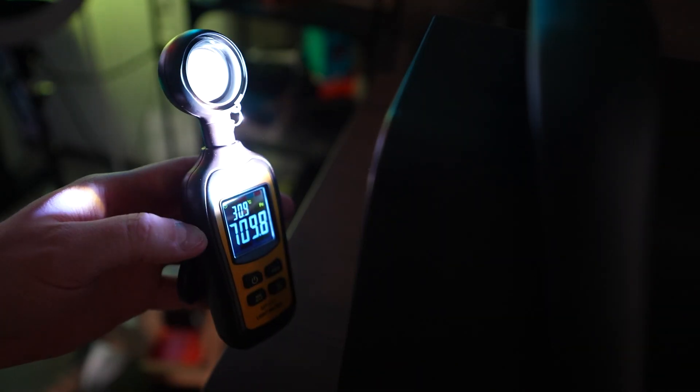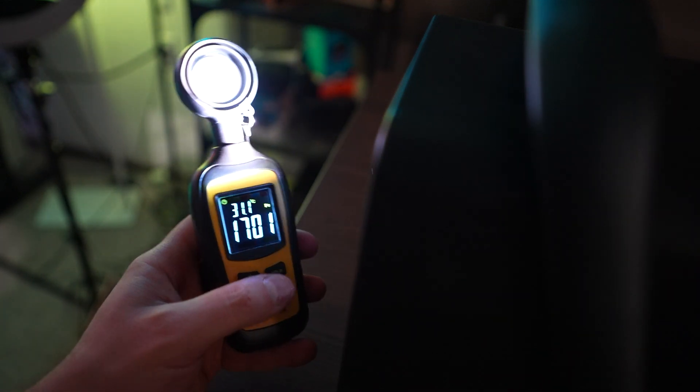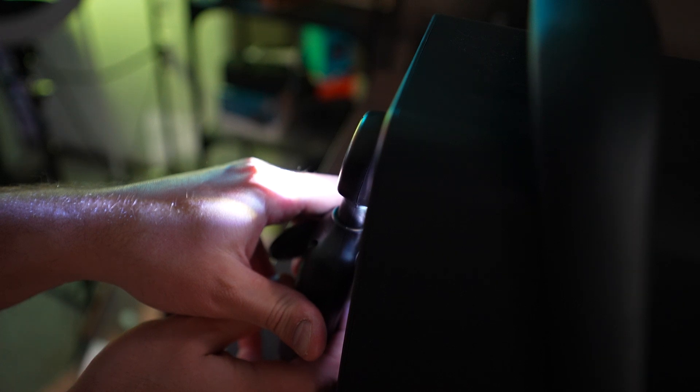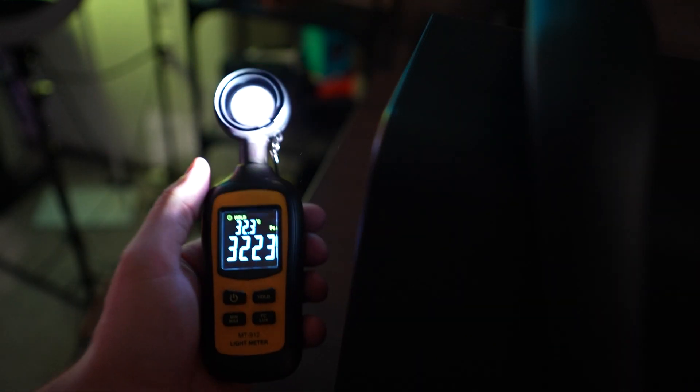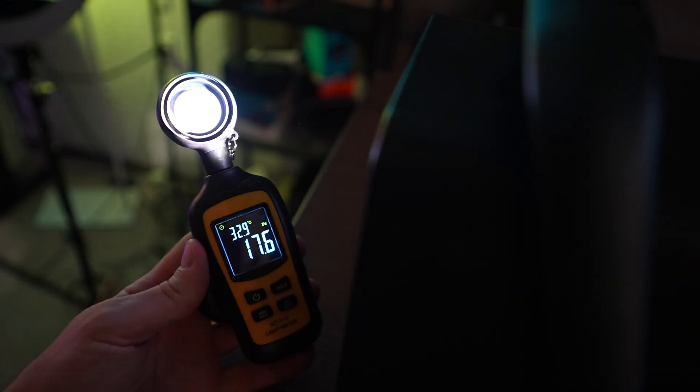We've now turned off most of the lights, so we're going to try to get a more accurate reading here. I'm going to put that directly in there and press the hold function to lock that number in. We're getting a reading of around 400. I trust this thing is accurate — there's probably a better chance that I'm either not doing the right distance, or the projector just wasn't a thousand lumens. Either way, it's a cool little light gauge to check out next time you want to test some lumens.